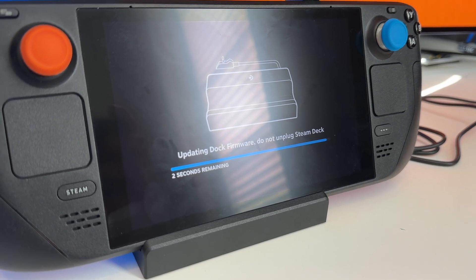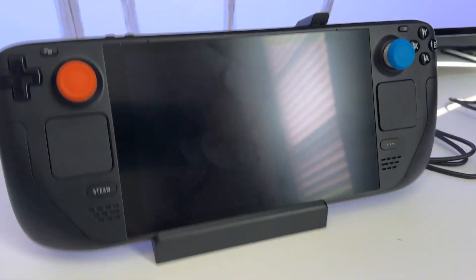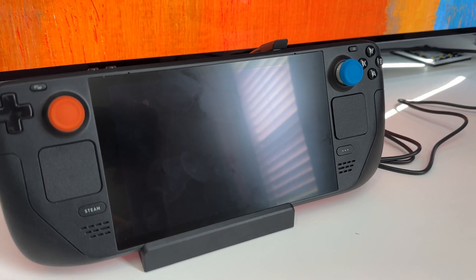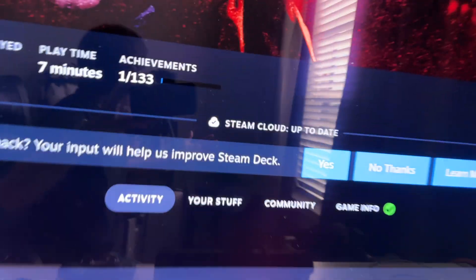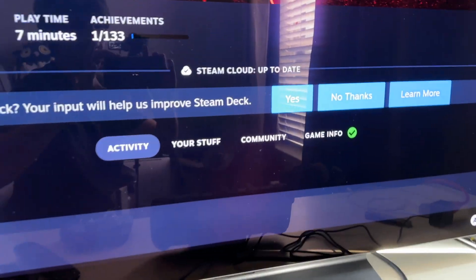Counting down: three, two, one — okay, there it is, it is updated. The screen went completely black for a moment, but then it just immediately came back on. The TV recognizes it. Now let's really get into this and see how it all works on the big screen.